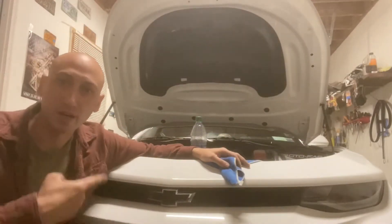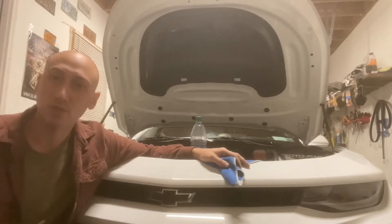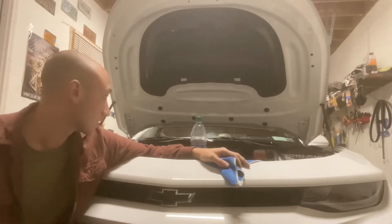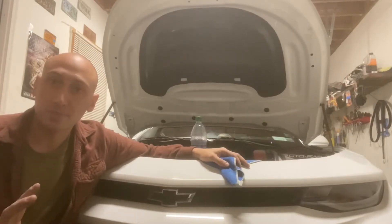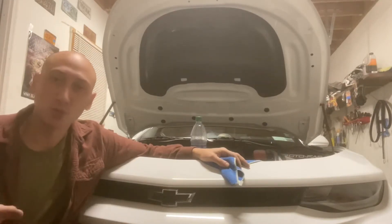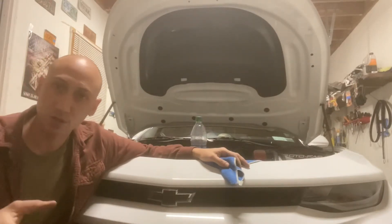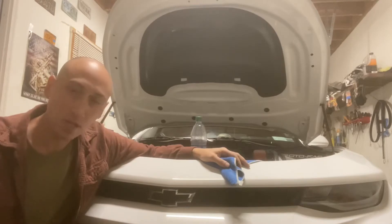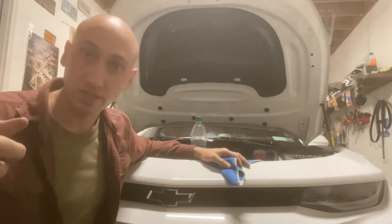I'm here to talk about my 2018 Chevy Camaro ZL1, 6.2 liter LT4. We had some problems tuning it — we believe it was the supercharger, the supercharger was bad. I'll put a clip in right here so you can take a listen for yourself.